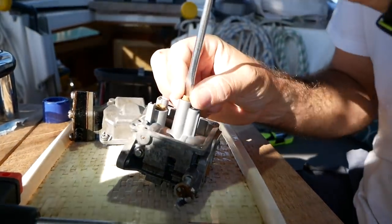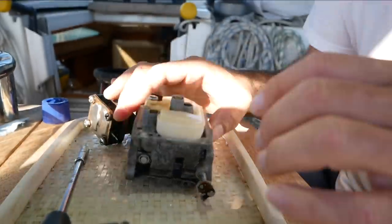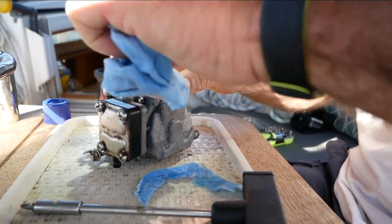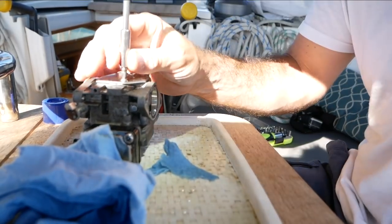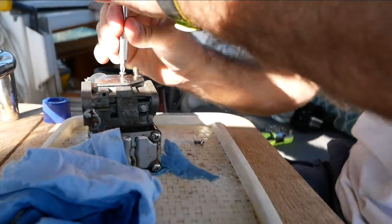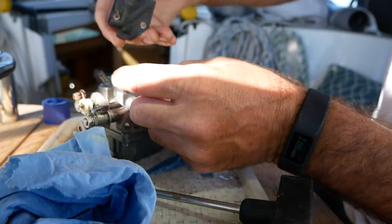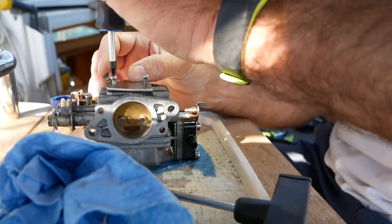Now do everything in reverse: put the pilot jet back, put the float switch back on, and reassemble the bowl — easy job. Then flip the carb over, pop off the diaphragm cover, and give the little jets in there a really good clean. There are some little holes to allow fuel to return — give these a really thorough clean through, then reassemble the diaphragm cover making sure the gasket is in place. And that's it — carburettor cleaned.